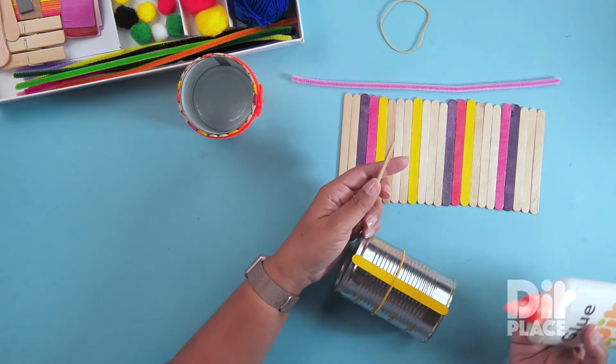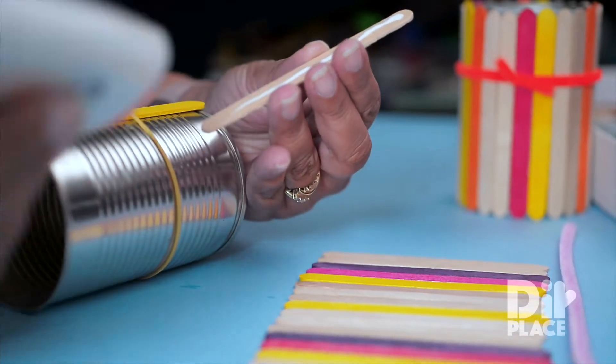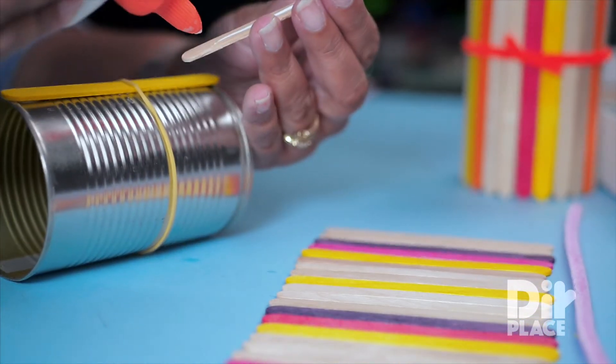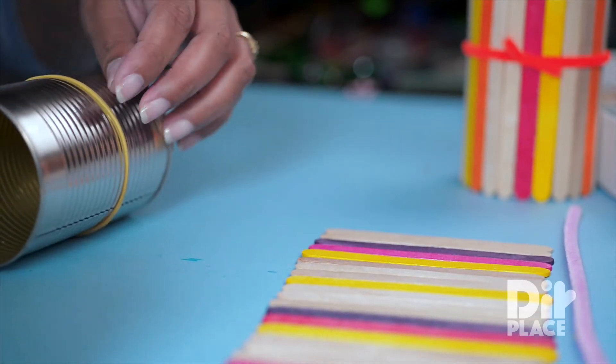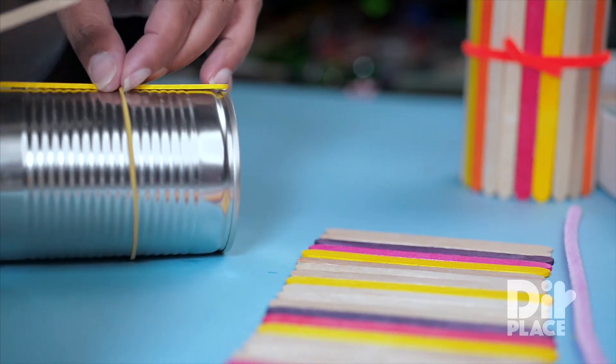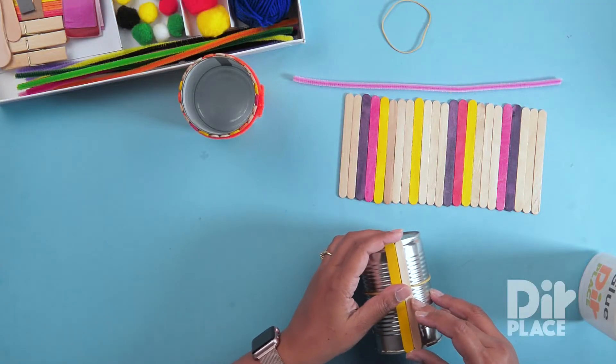Now I am going to keep applying glue and placing the sticks one next to the other, right around the tin. I am just going to place it under that rubber band, like so.